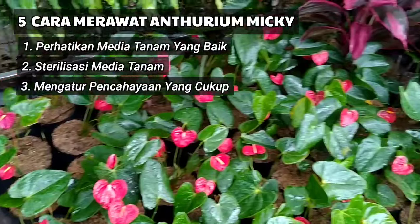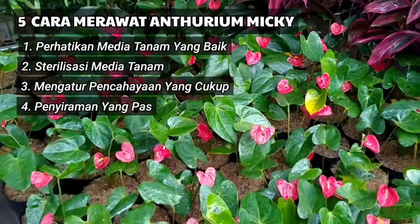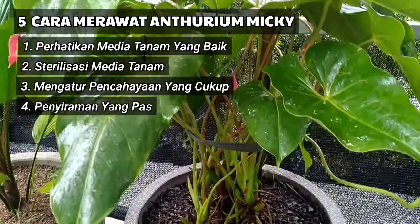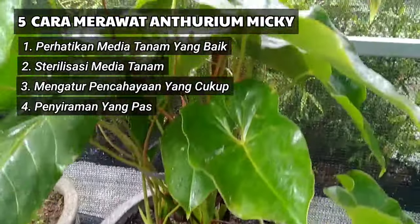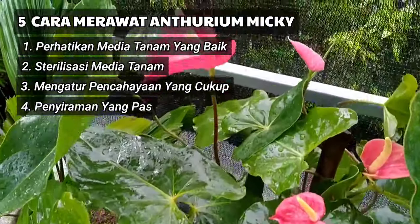Untuk perawatan yang keempat yaitu penyiraman yang pas. Untuk penyiraman pada tanaman Anthurium ini tidak perlu kapasitas air yang banyak, karena genangan air yang sangat banyak pada media tanam dapat merusak akar. Penyiraman yang baik adalah menyiram dengan kapasitas air secukupnya.